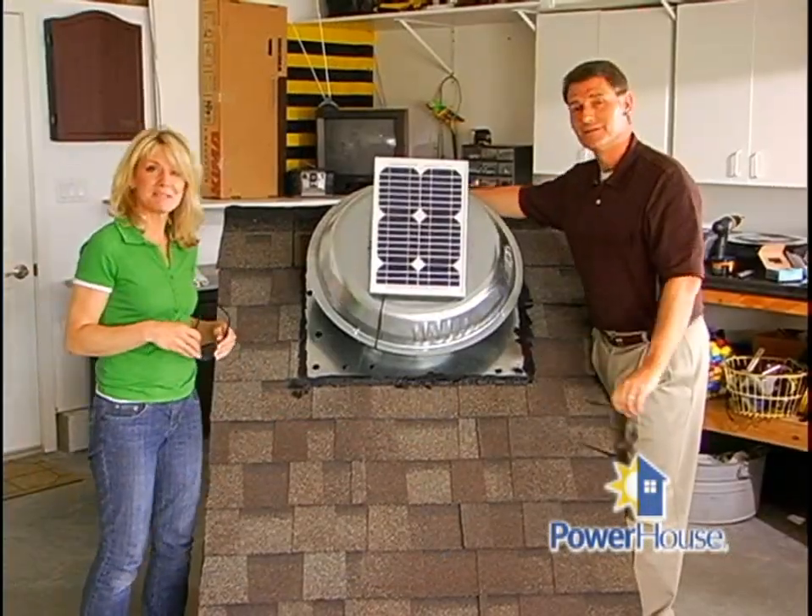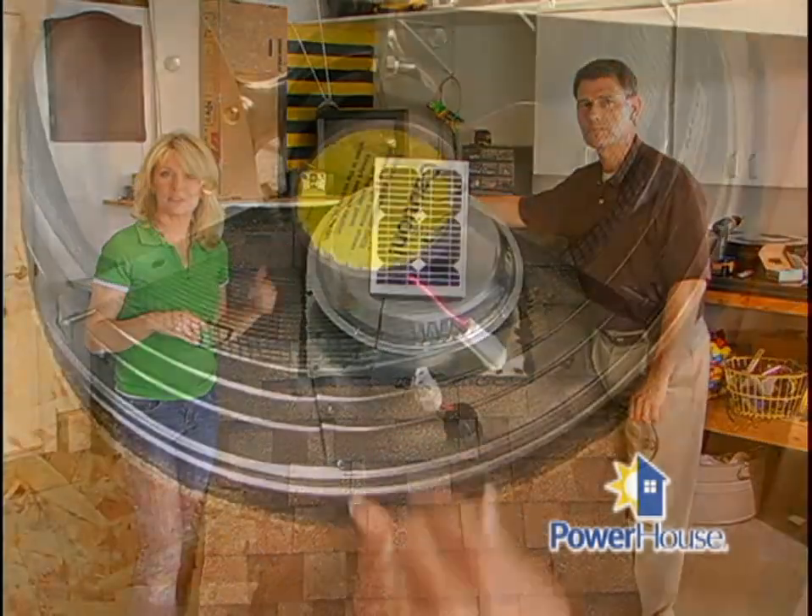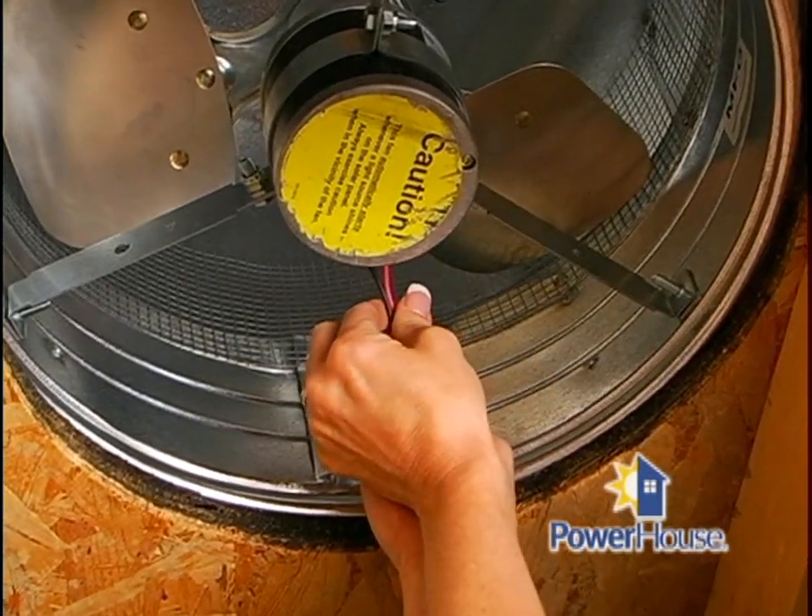Your new unit's ready to go. All you have to do is go back into the attic and connect the wires from the roof vent fan to the solar panel.